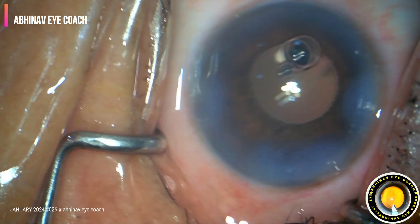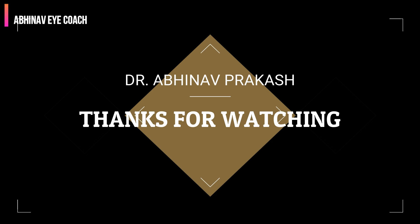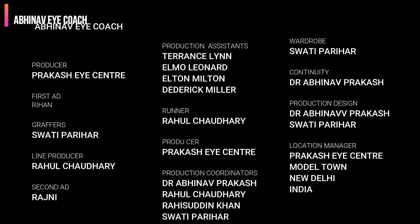Very clean surgery. Thanks for watching and I appreciate your patience. I will be back with more such videos. Thanks a lot.